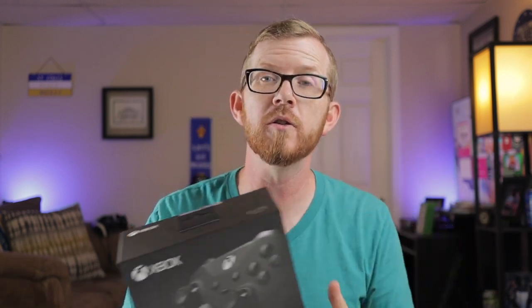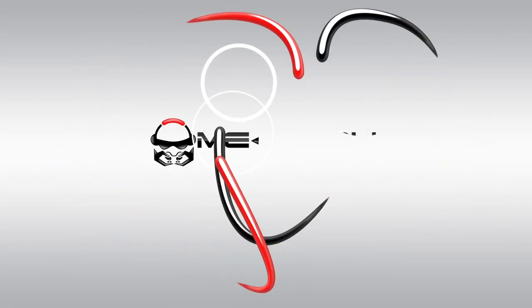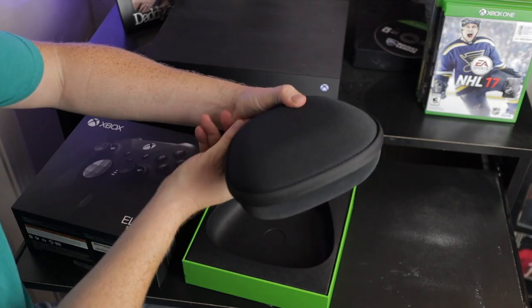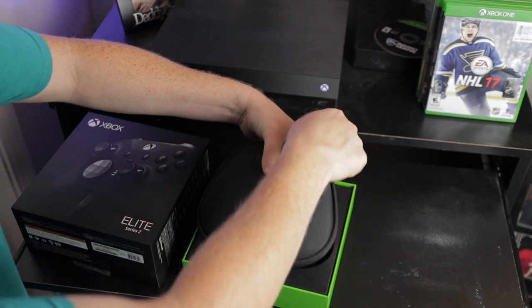Welcome back everybody to yet another video. You just went out and bought your child a nice new controller, and now you need to know how to connect your Xbox One controller to your Xbox console. In this video I'm going to show you two different ways that you can do that. Let's jump right over to the console and get your controllers connected. The first way is the wireless option.